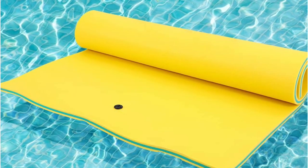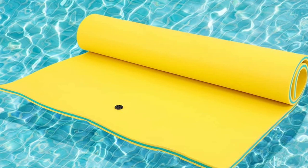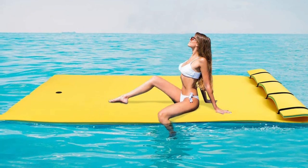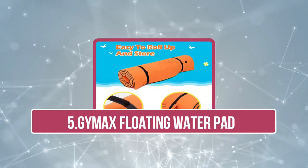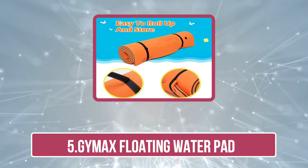However, the Outroad Floating Water Pad Mat may not be suitable for all water conditions. It can be heavy to carry when deflated, and the mat may not have as much buoyancy as other mats. The Outroad Floating Water Pad Mat is a great option for those who want a durable and versatile water mat used in a variety of settings, but it may not be the best choice for those looking for something lightweight and portable.